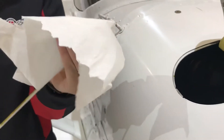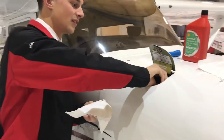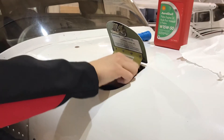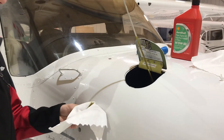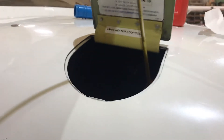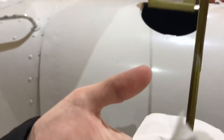First, we take all the existing oil off of the dipstick. Then we re-dip and screw the oil back in. I can't even see where the oil is — take it out. Same as we did before, and then look nice and close. See there? It's below 6. So now we are going to add some oil in.